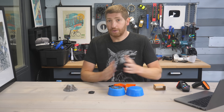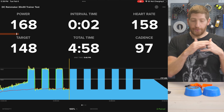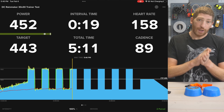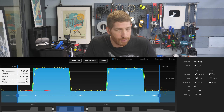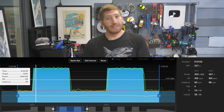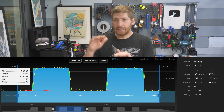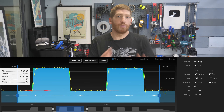Starting with ERG mode accuracy, I ran a 30-by-30 test — 30 seconds at low power, 30 seconds at high power, repeated. The main thing I look for is how quickly it transitions: ideally two to four seconds. Here it was about three seconds — perfect. You don't want zero to one seconds because that's like hitting a brick wall, and you don't want more than four because that cuts into your intervals. From a stability standpoint it was pretty good — not top-end trainer good like the Tacx Neo 3M or Wahoo Kicker v6, but it held steady state well overall.